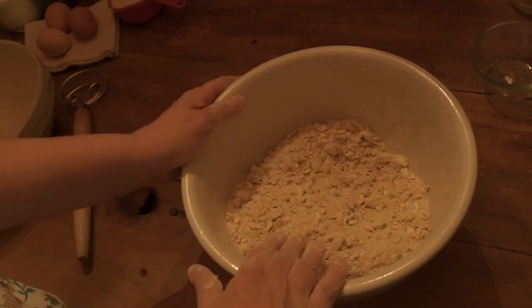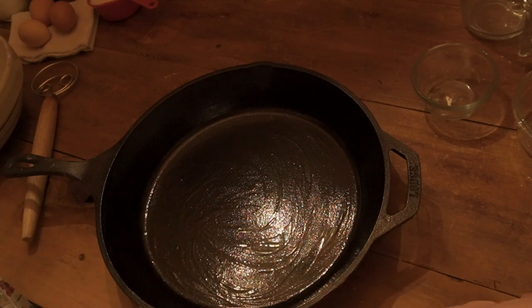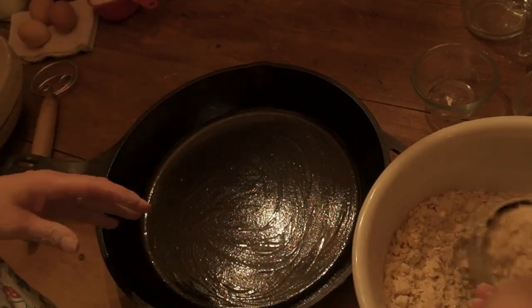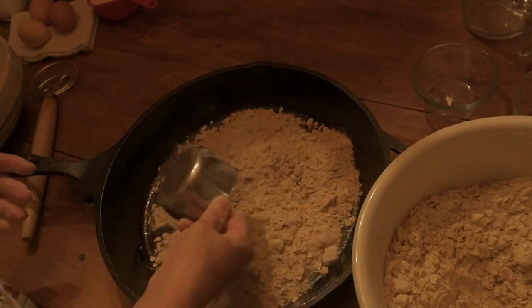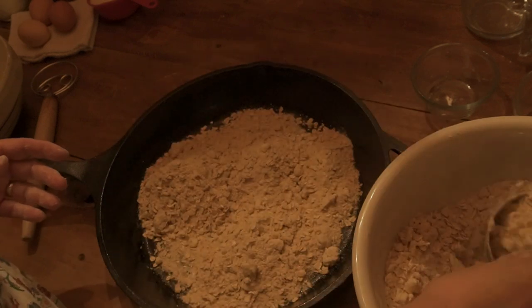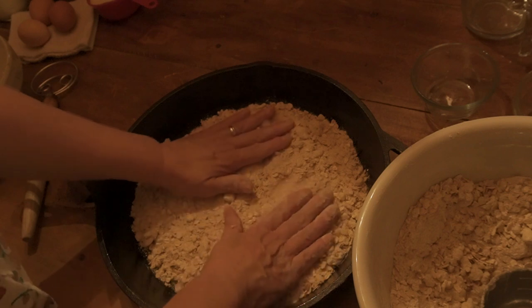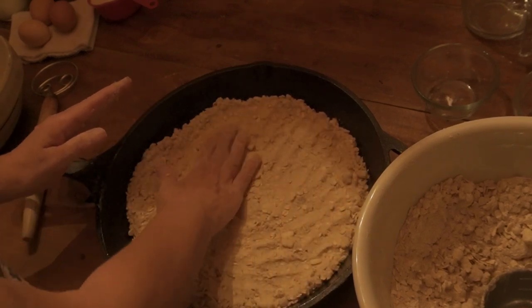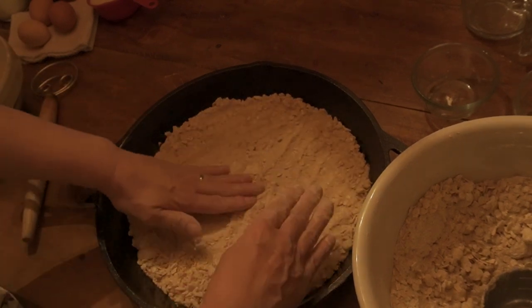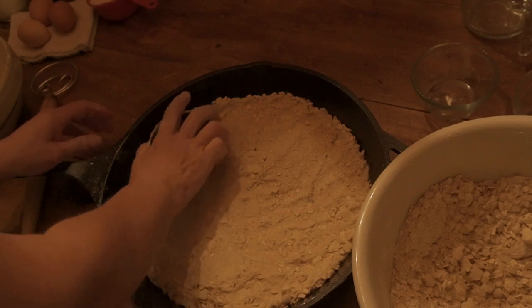Now I'm going to push the crumble aside and bring over my big pan. I did grease this with a little bit of coconut oil. I'm going to take four cups of the crumble mix and put that in here. This is a really easy dessert to make and I bet you've probably never heard of a pumpkin crisp. You've heard of apple crisp or peach crisp, but this is a little twist on that. My oven just got up to temperature.